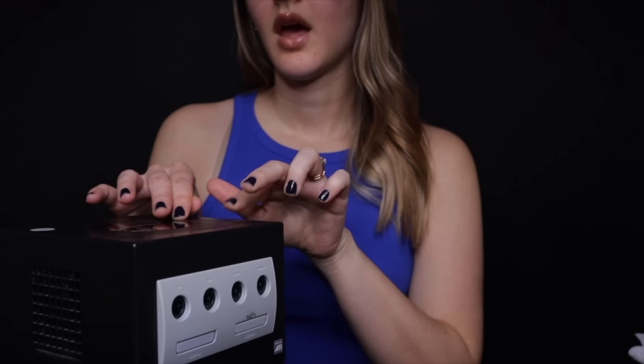Same thing — open button, reset button, and power button. Same handle on the back as the black, same slots in the back. And as you can see, this does not have the Game Boy Player on the bottom. This one comes with a memory card — it's a little dusty.